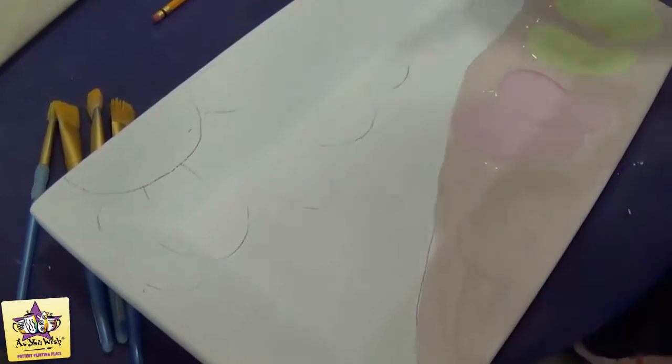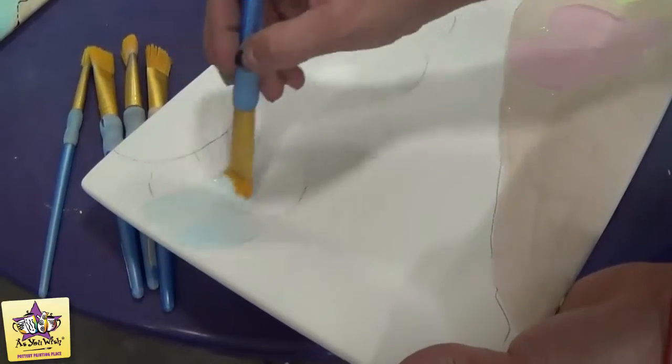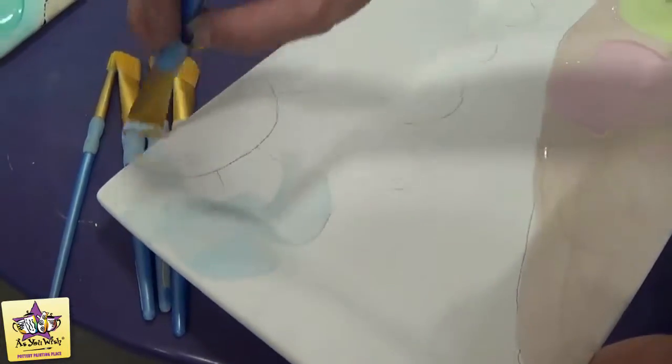Once you have your sand and your sandals painted, you're going to take Pool Party and we're going to paint the sky with just one coat using a large square brush.